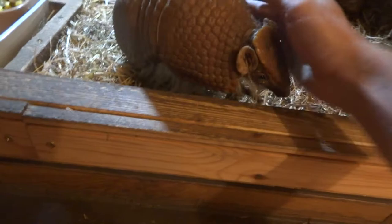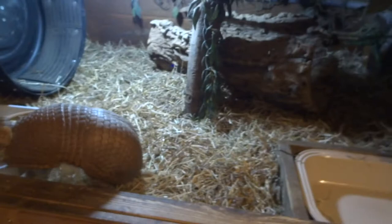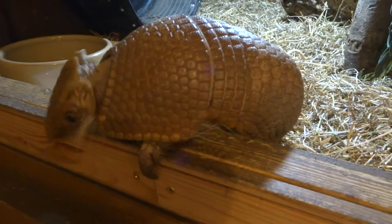The scientific name for this guy is Tolypeutes tricinctus. The armadillo you think of when you think of a typical armadillo is not this one. The normal one is a nine-banded armadillo, and that is Dasypus novemcinctus. They're a lot bigger.